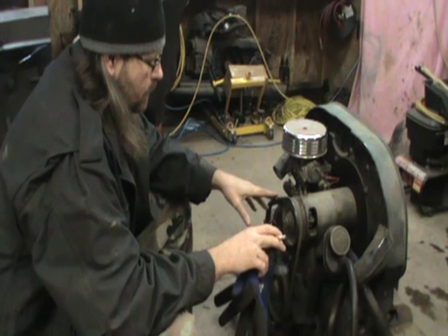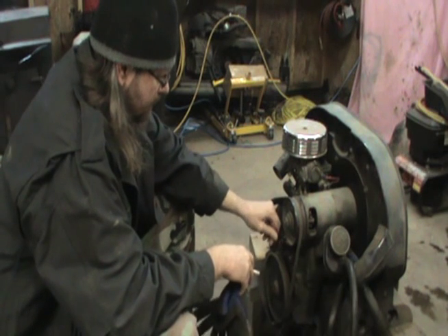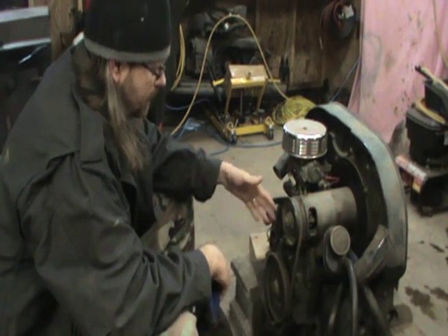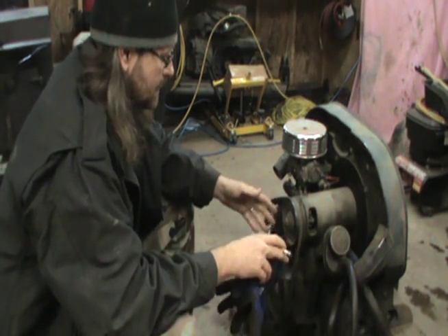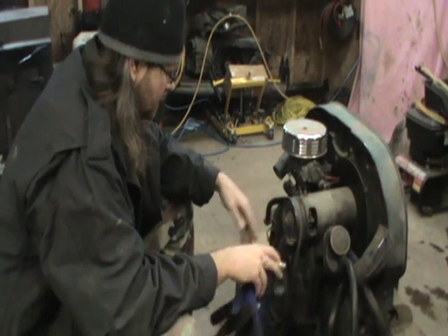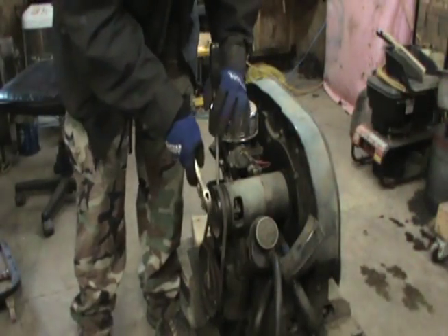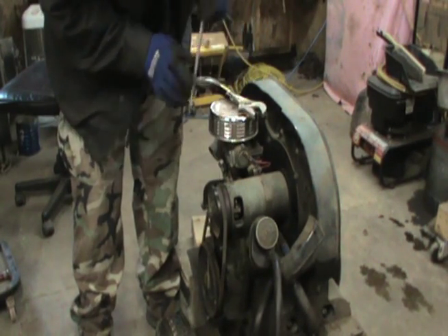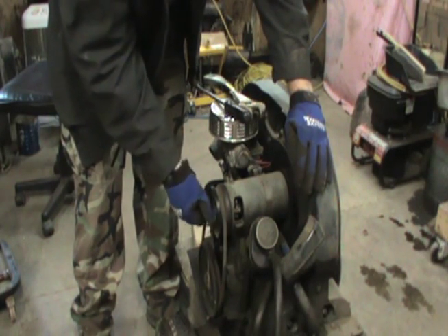One thing I want to do before I do all the rest of that is just check the end play. I'm going to get this belt off here to make sure I don't have any resistance and my crank will float back and forth the way it's supposed to. That's just to check the general health of the engine. When these things get really worn out, you'll have a lot of slop in your end play. I'm going to get this generator pulley apart here — you want to make sure you save all your shims if you're going to use this top.